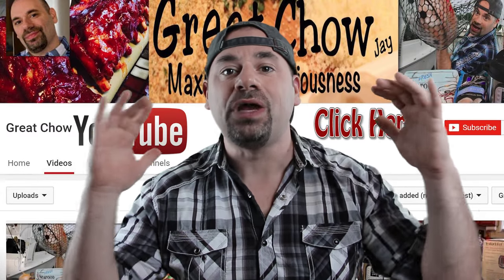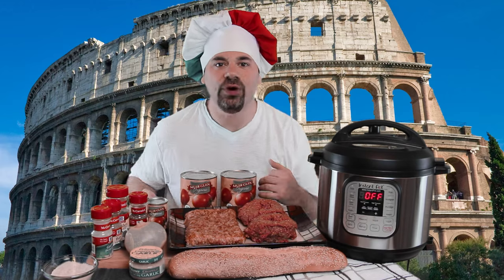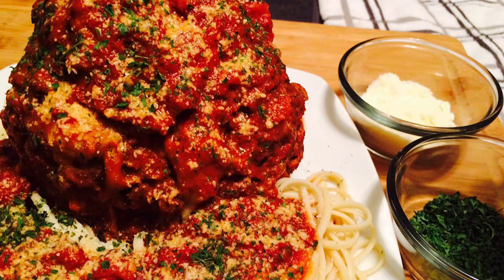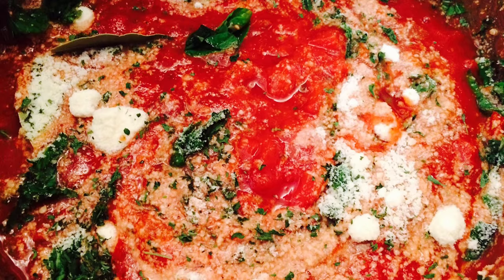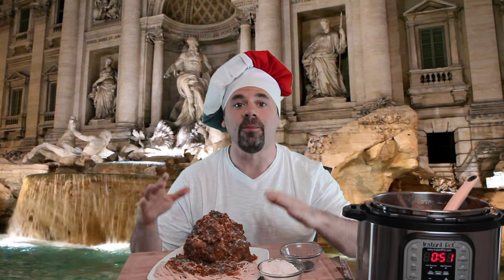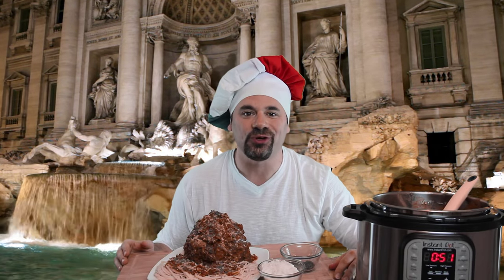We're going to Rome to make a three pound mega cheesy meatball. Welcome to Rome, Italy. We're here making our Roman style three pound mega meatball. Our sweet tomato basil red sauce complements our mega meatball and our pasta perfectly. You're absolutely going to love it.